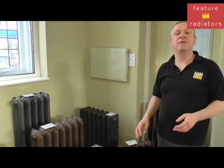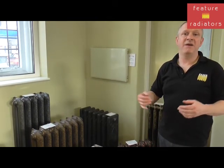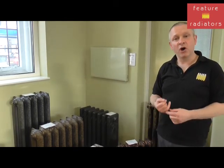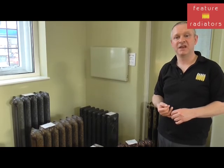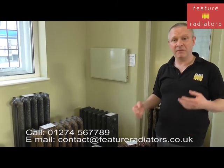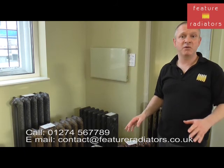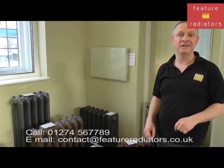Another thing to look out for is the guarantee period. If you've got a very short guarantee, it might be a sign that the radiator is not particularly good quality, so I would always look for a guarantee of at least five years. I hope this has helped you understand a little bit more about the differences and why some cost more than others, but if you have any queries or need further assistance, please either call us or send us an email.